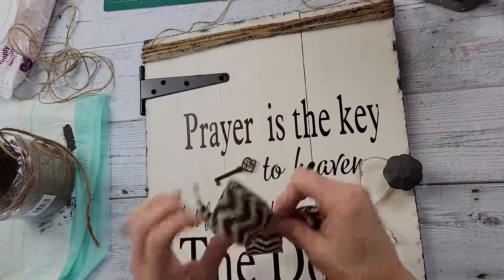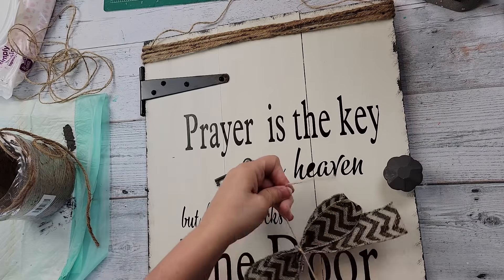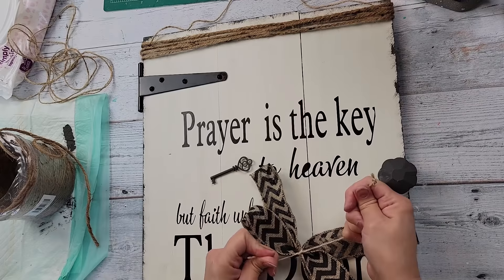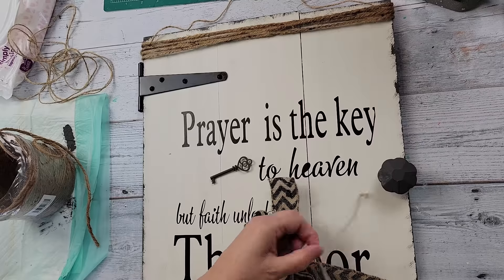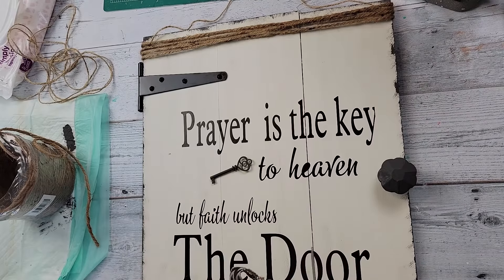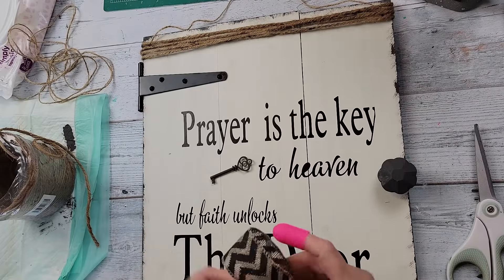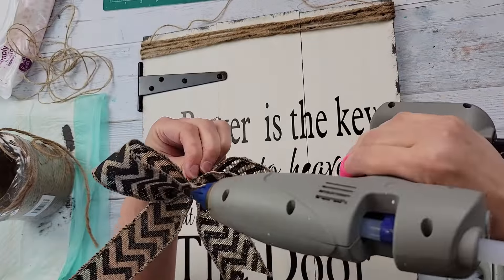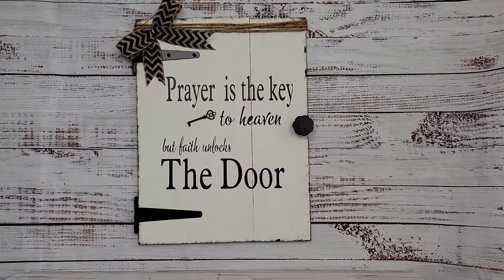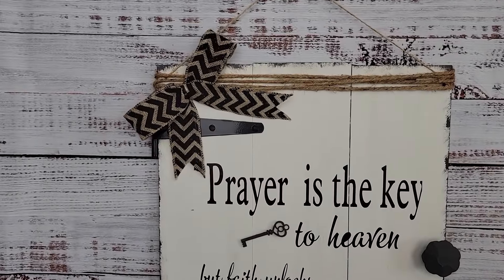If you recreate this and you're using thicker boards you could probably use the screw on the back of that knob, but because these boards are so thin it was way too long — it's really meant for a dresser or a door. That's mainly why I had my husband cut it. Anyways, I just made a bow and hot glued it on, and there it is! Let me know what you think — I just love the thought of it.